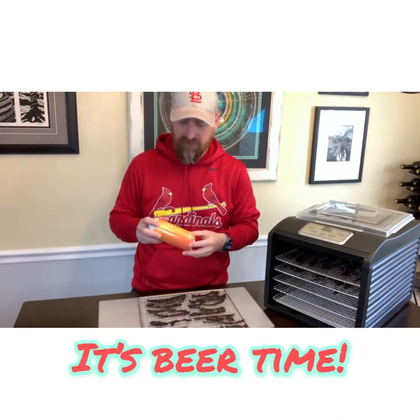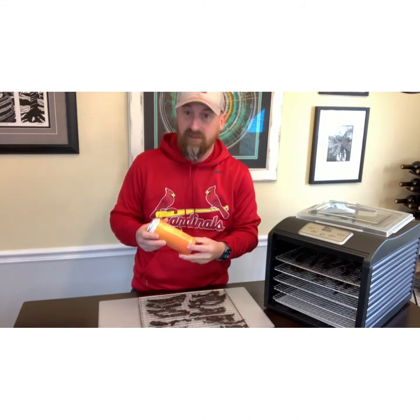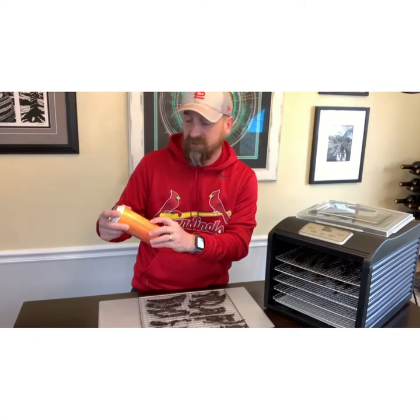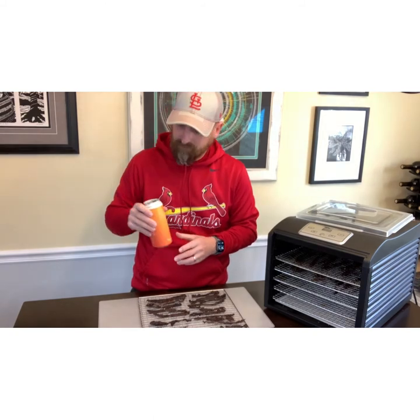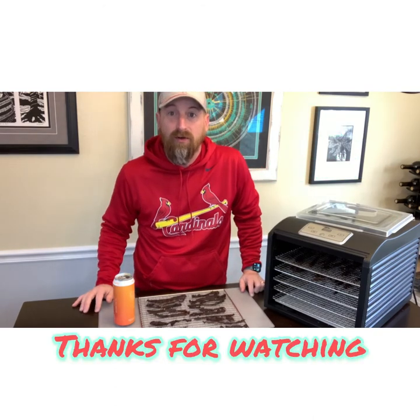Like every episode of Bones and Brews, we are going to finish this one off with a beer. As we film this at the end of 2020, this is from Center Ice Brewing in downtown St. Louis. It is called Fast Forward, a Belgium style IPA — the slogan says 'let's just skip ahead' and I think we are all ready to do that. If you are in the St. Louis area, check out Steve and the crew at Center Ice Brewing. Like us, share us, subscribe to the channel — we will see you again on Bones and Brews.